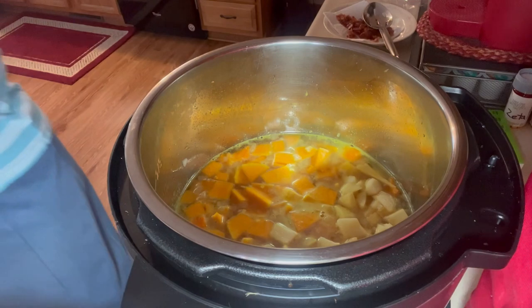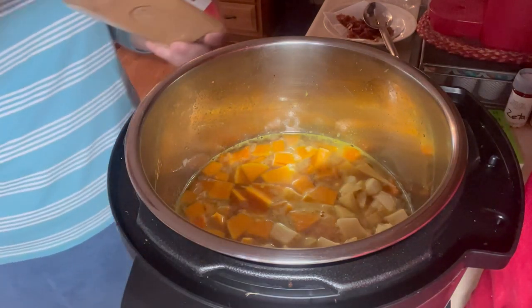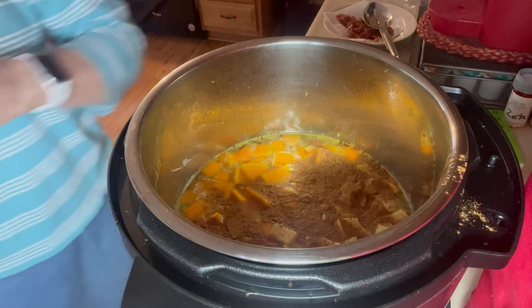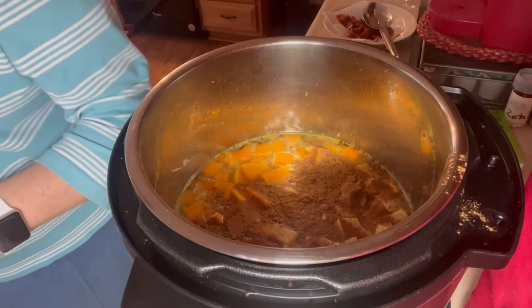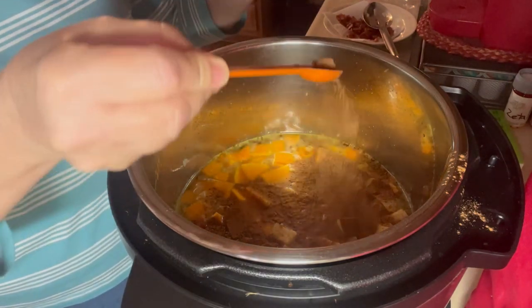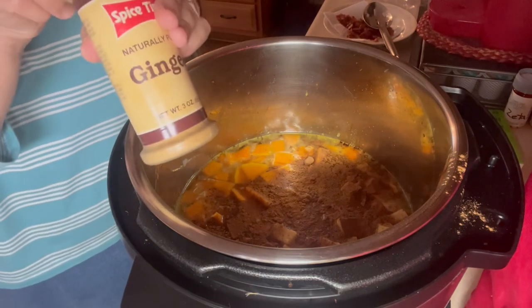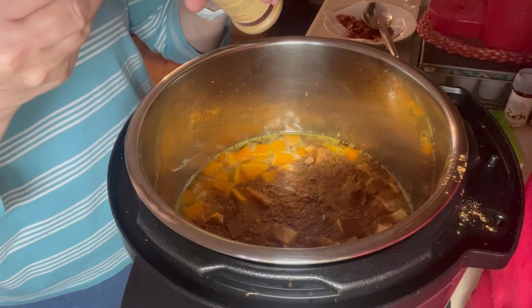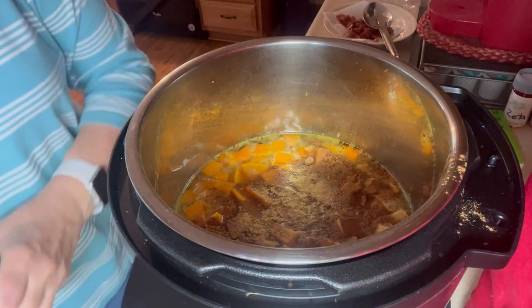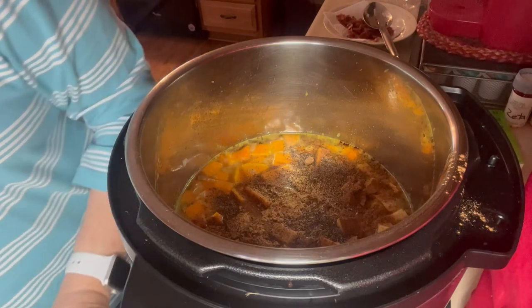Now we want to put some seasonings in. I want a teaspoon of cinnamon, a half a teaspoon of nutmeg — if you have fresh nutmeg to grate, that would be wonderful — half a teaspoon of ginger, and if you have fresh ginger you can grate or slice it. Also a teaspoon of salt and a half a teaspoon of pepper.